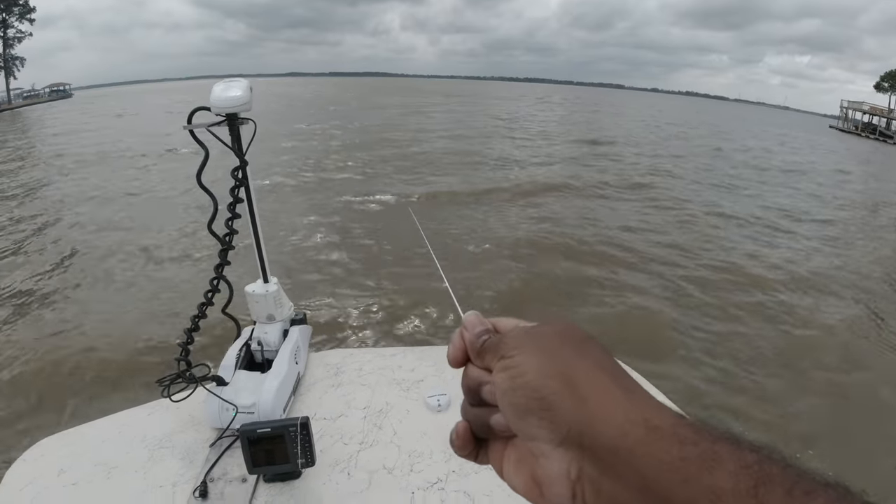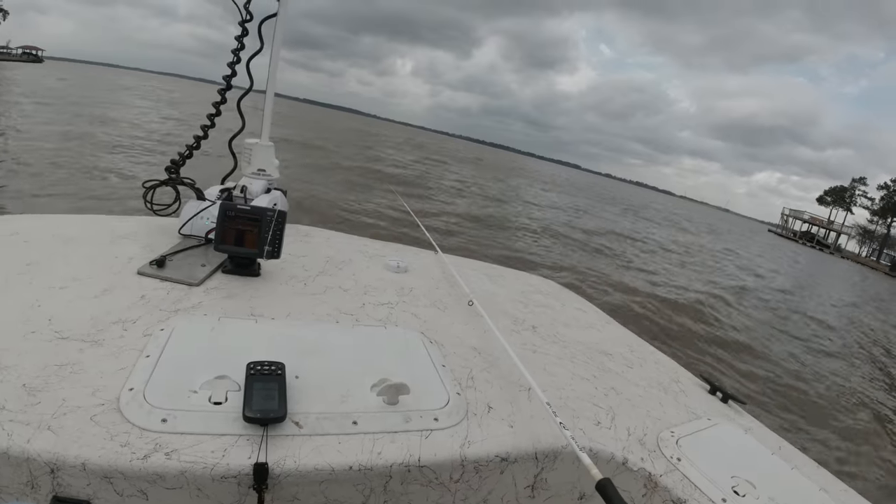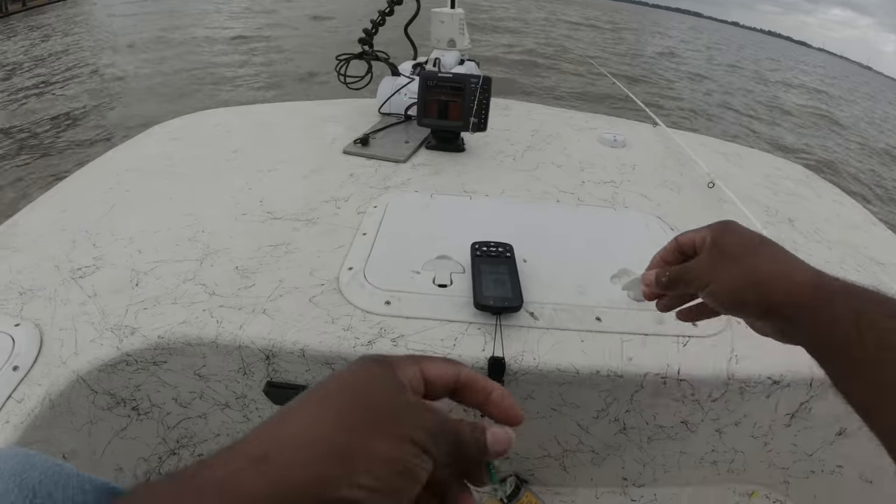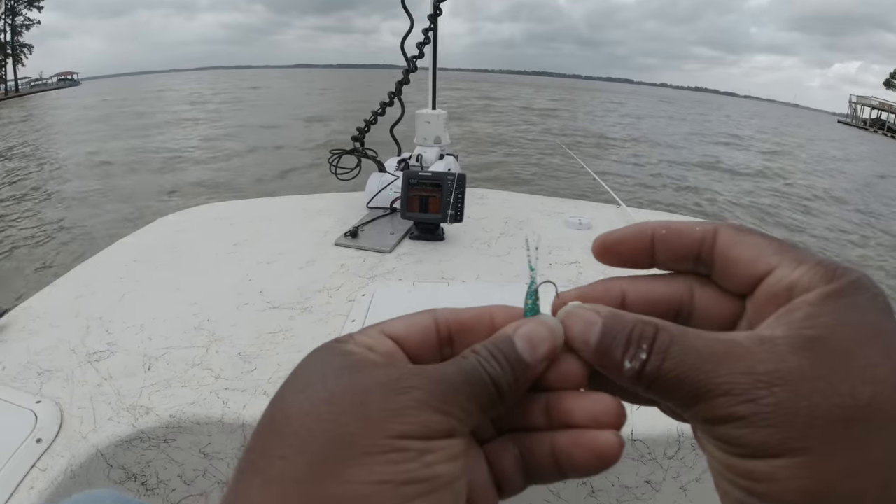As you often see on my zoom slow-mo shots, there are days where the crappie bite is hard to detect, and that's why I feel adjusting my jig weight is critical.